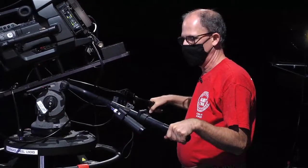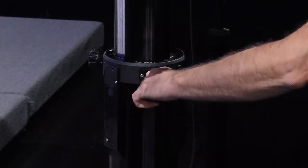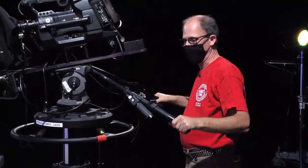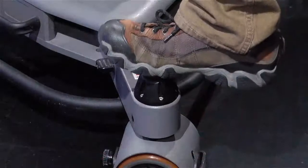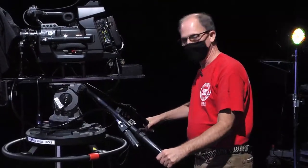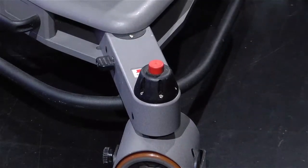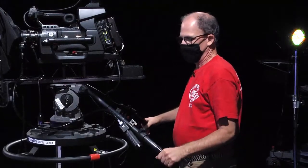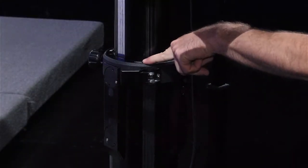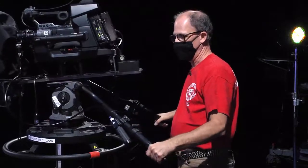These kinds of movements are best done with the column locked, because if the column's not locked, the whole pedestal floats up and down when you tilt. Or if you're panning and your wheels are unlocked, the whole camera can start slipping around. So two good things to do when you're in position: lock at least one wheel — you don't have to lock all three — and lock your column. Once you determine the height you want your camera, lock your column, and then all of your pans and tilts should be smooth without the camera floating around.